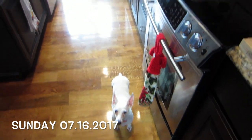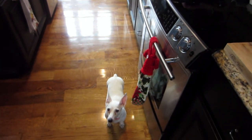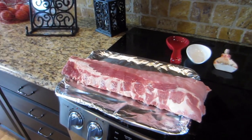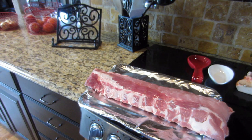Good morning guys. So it's Sunday, it is about 15 till 12. I stayed home from church to be with this little crazy one. And we are going to get some ribs ready to throw on the grill. I am not a rib master on the grill — this is my first time ever doing them on the grill.